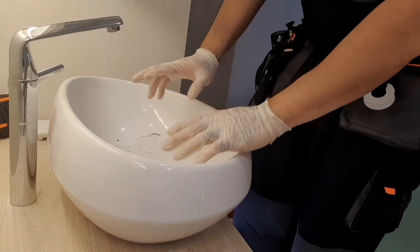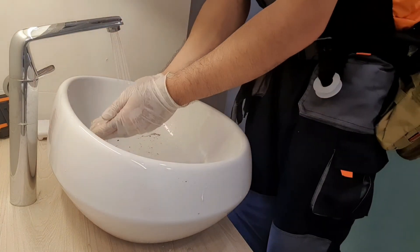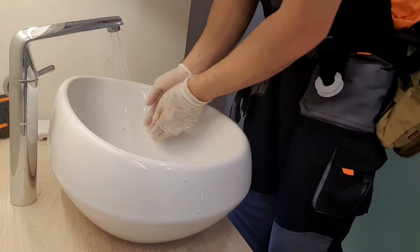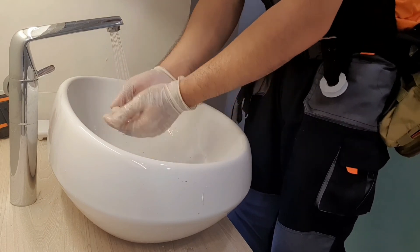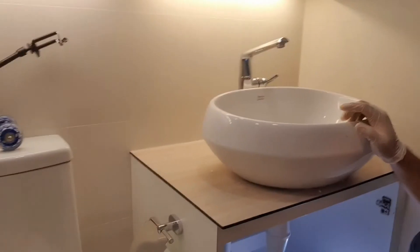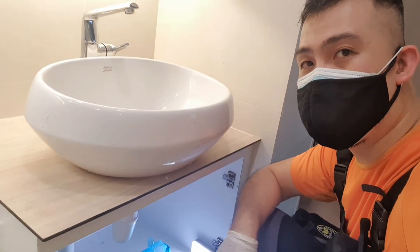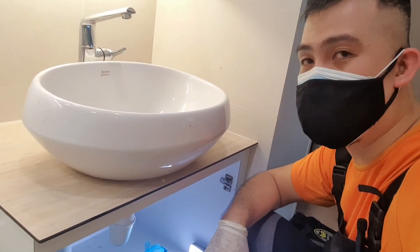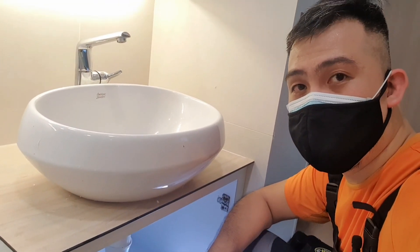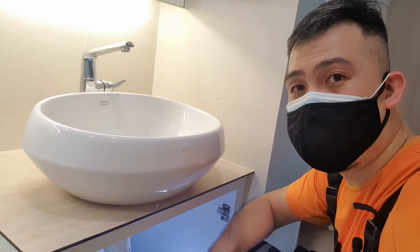We did that right — should be able to give it a splashdown test. And the sink is done. We'll put the cupboard doors back and it's good as new. Thanks for watching. Do like, share and subscribe, leave a comment below, and I'll see you in the next one. Take care.